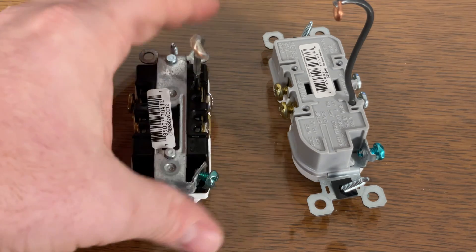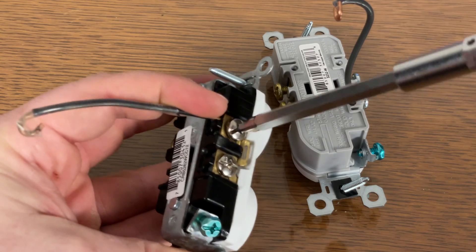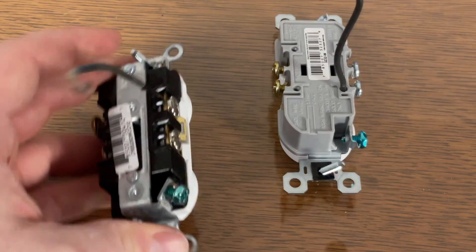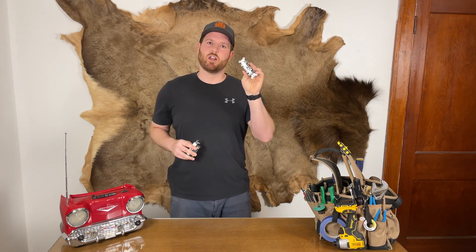Now, what is a backwire? Backwires are not to be confused with backstabbing. The wire has so much more surface area that makes contact, plus you screw it tight rather than relying on a spring mechanism. Sure, it costs a dollar more, but what's your time and frustration worth on a Saturday? Plus, it's way easier for beginners than making J-hooks and trying to wrap them around the screw.